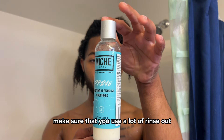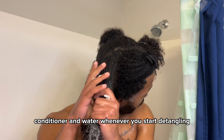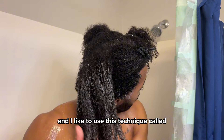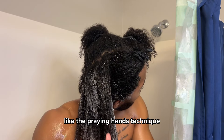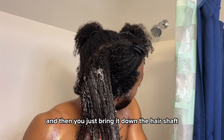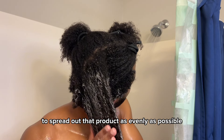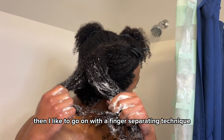Now we're gonna start detangling. Make sure that you use a lot of rinse-out conditioner and water when you start detangling. I like to disperse the product through my hair first with my hands using a technique called the praying hands technique — basically you clap your hands together and bring them down the hair shaft to spread the product as evenly as possible.